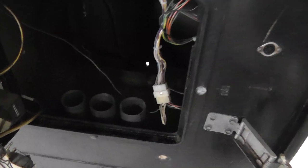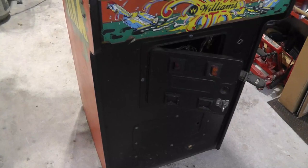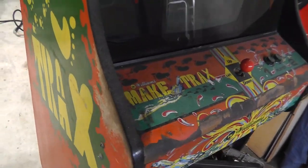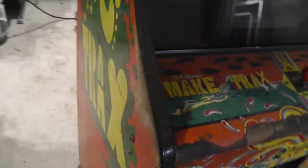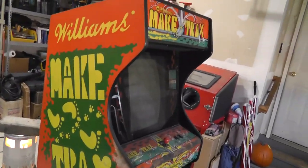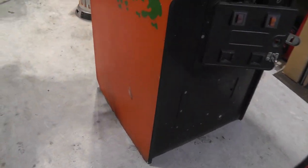I think I already removed the Make Tracks PCB and got it working. There's a little bit of side wear on the left — not surprising since most people are right-handed. You can see on the other side there's barely any hand wear. I'll probably try to get some paint to touch up that area a little bit. Most of the cabinet looks good, even the bottom isn't that bad.